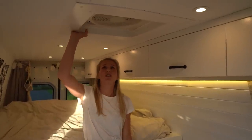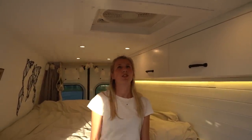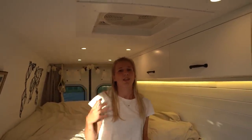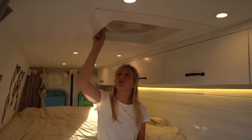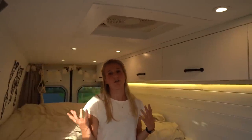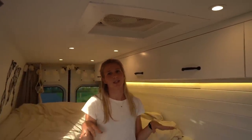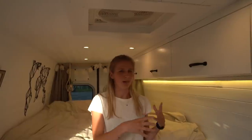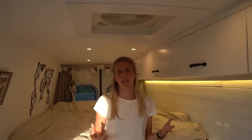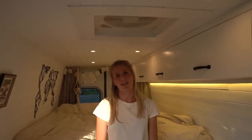We also installed our Fiamma roof fan, which is a really nice feature. With this fan we can control the temperature inside the van — it has a thermostat and we can choose at which temperature it turns on or off. We can also choose to blow air into the van, which makes it cooler, or out of the van, which is really handy while cooking to take the smoke and cooking smells outside.